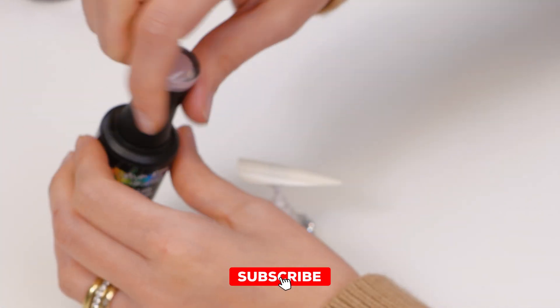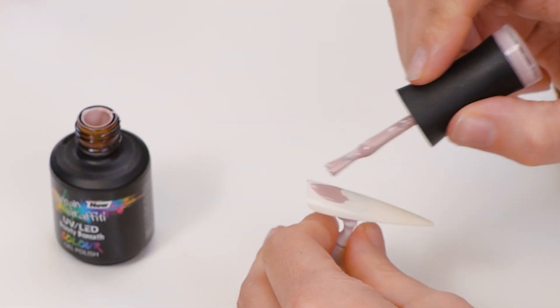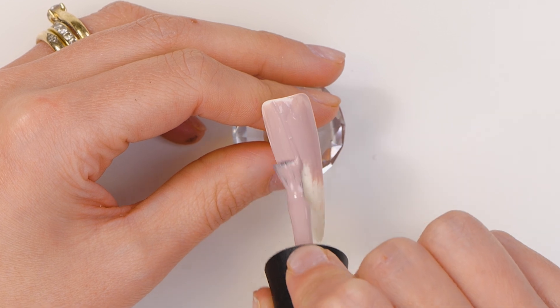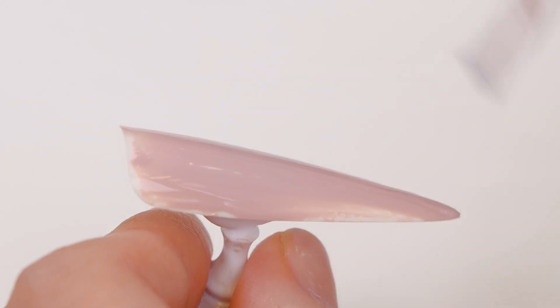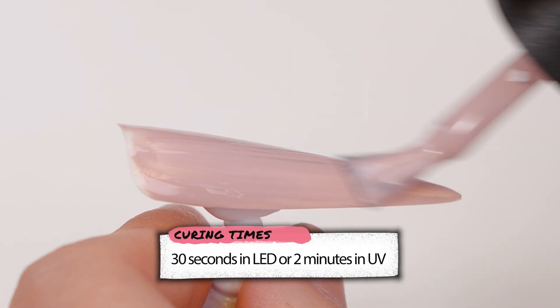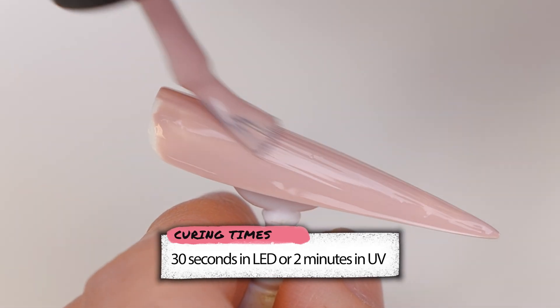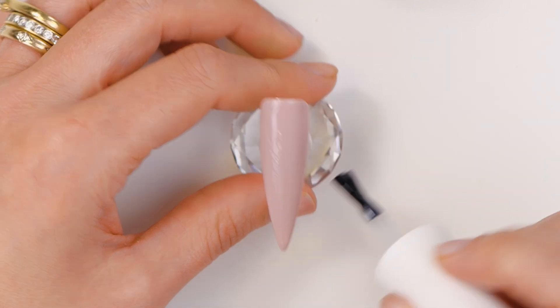So we're gonna do a full cover of Beauty Beneath — it's a gorgeous nude colour. We'll do two coats of this as our base. We're gonna put a matte top coat on this before the artwork. It's much easier to paint on top of a matte base.